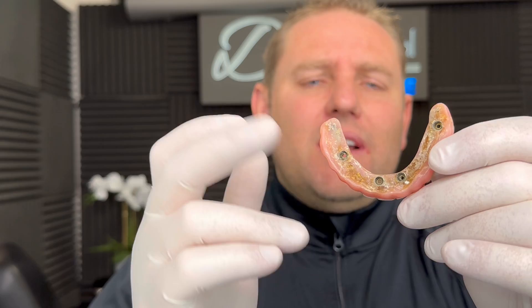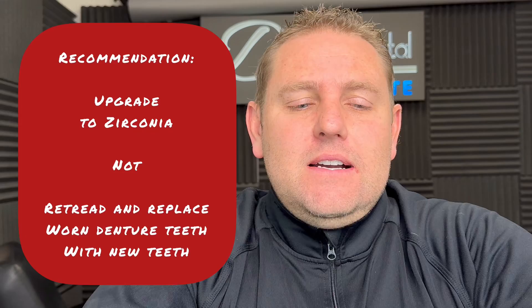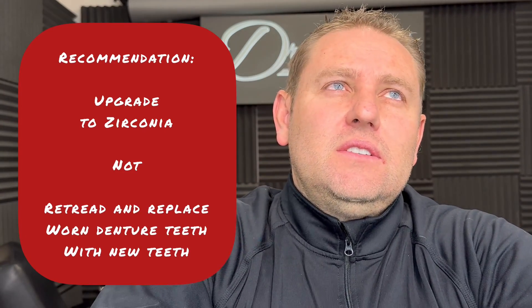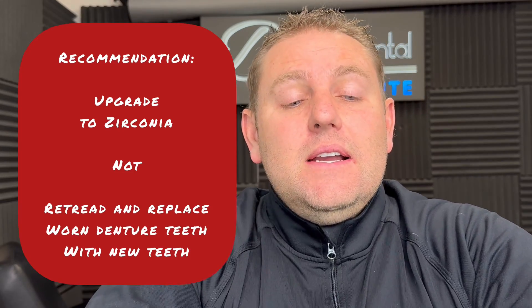If you want the teeth redone and changed — say you want to make lots of changes — then we need to increase the price to the normal price. But you can continue to put band-aids on and put teeth on like this. When it all comes down to it, I recommend the upgrade. The price — you're getting a much better price on the upgrade than the retread.